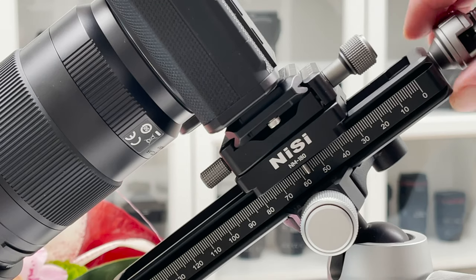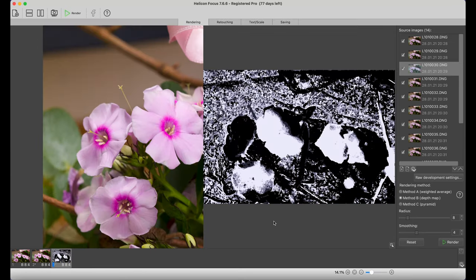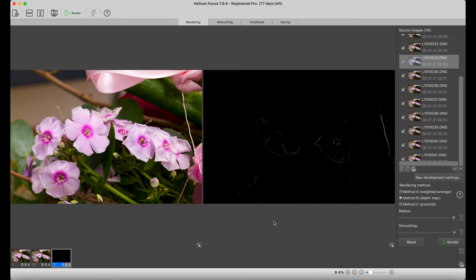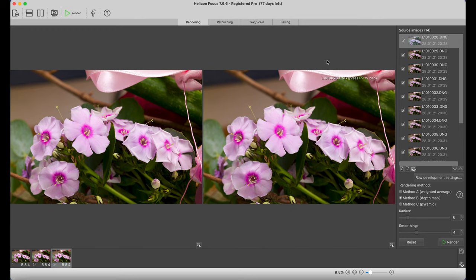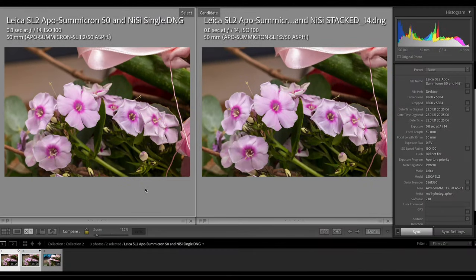For this Leica SL2 example I took 14 frames, which I stacked together later in Helicon Focus. The software aligns the images, analyzes and stacks them, creating one final TIFF file with dramatically increased depth of field. Comparing the APO-Summicron without the close-up lens versus with it, you see how much closer I got to the subject. The difference between a single shot and the 14-frame stack isn't dramatic here, but will become much more evident with true tele-macro lenses.